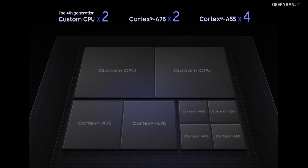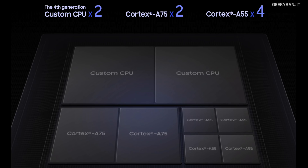As you can see in this image, we have a powerful dual-core, which is a new fourth-generation custom core processor from Samsung for really powerful tasks. Then we have another two cores based on the ARM Cortex-A75, and lastly a quad-core based on the ARM Cortex-A55 for power efficiency tasks. Samsung calls this tri-cluster architecture.